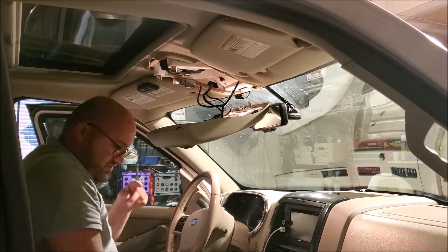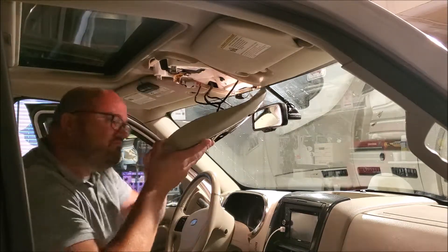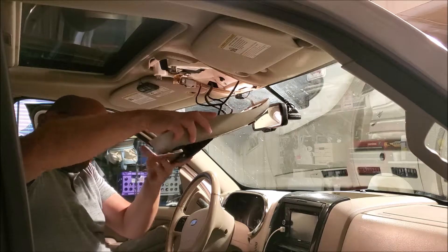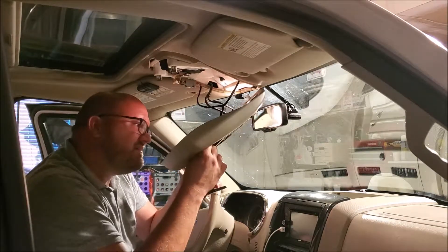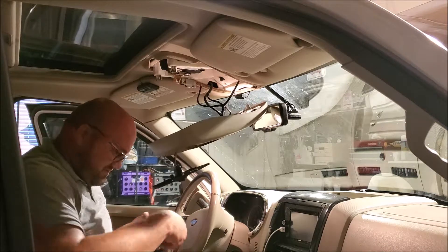There's two screws, and then there's two more, and then there's two more. Just a little tab in there — pop this guy out.